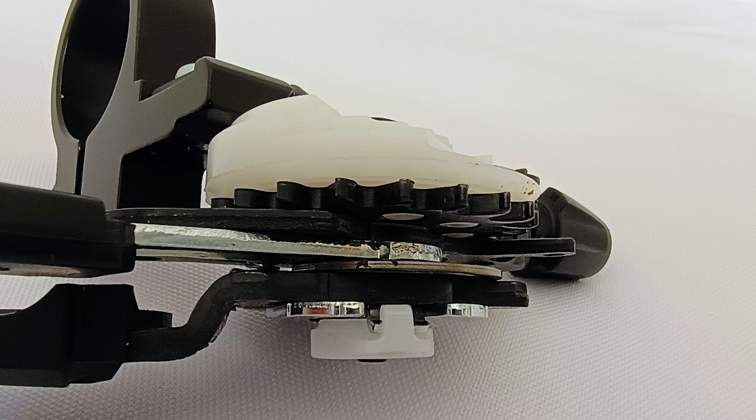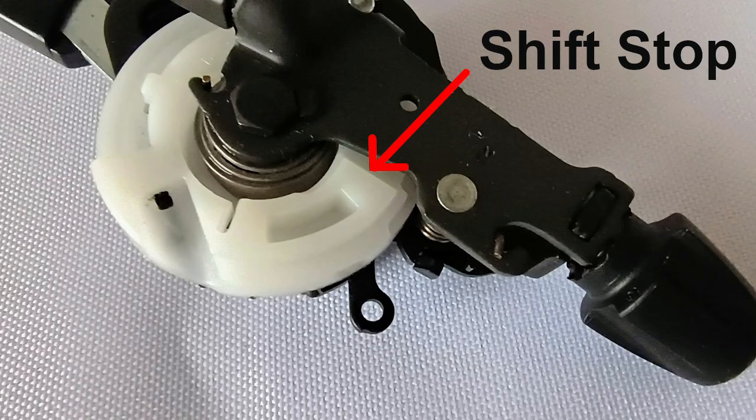I believe that all CUES shifters share the same escape wheel, whose job it is to control the shifts. I've removed the case of this 9-speed CUES shifter. As you can see in this photo, the black escape wheel has more than 9 teeth — in fact, it has 17 teeth, more than enough to work for a 10 or 11-speed shifter. The main difference between all of the CUES shifters is just a single piece of plastic. This piece of plastic is attached to the escape wheel and has three jobs: it pulls the cable, it moves the gear indicator display, and it has a stop which limits how many shifts the shifter can provide. Since all the shifters use the same escape wheel, the only thing Shimano has to do for a 10 or 11-speed shifter is to use a different piece of plastic.